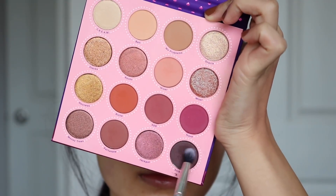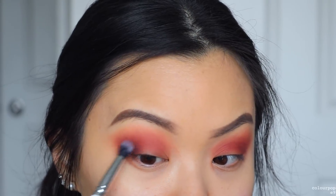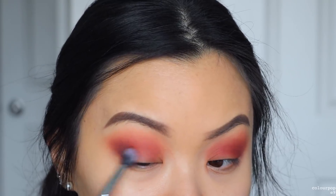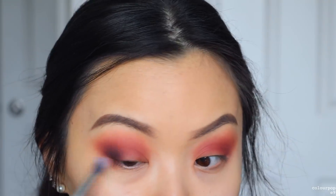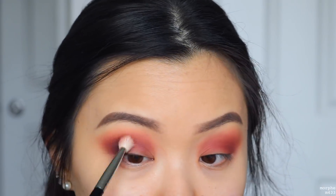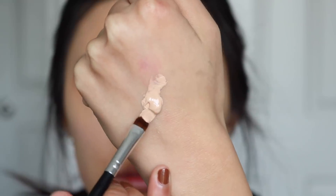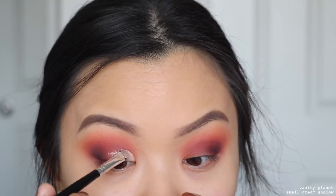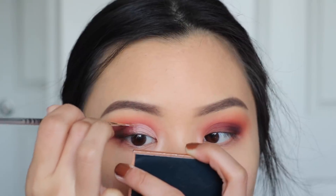Taking the shade Striker, I do the same motion as the first look — using the same brush and putting it into my outer corner, focusing it in a smaller area. Then, taking some concealer on the back of my hand, I start carving out my crease for a half cut crease. I'll link my in-depth tutorial on how I do my cut creases.